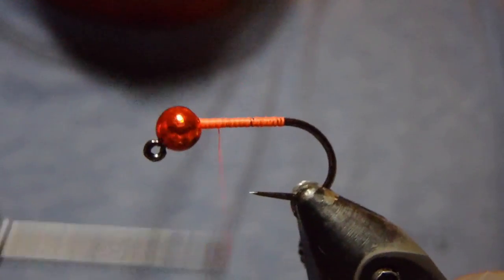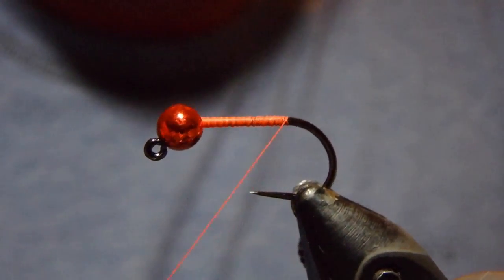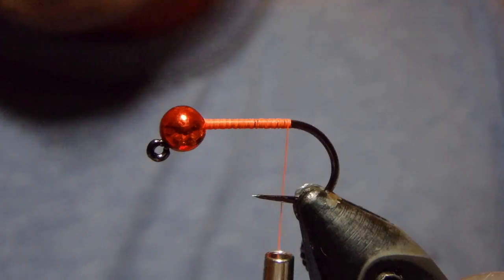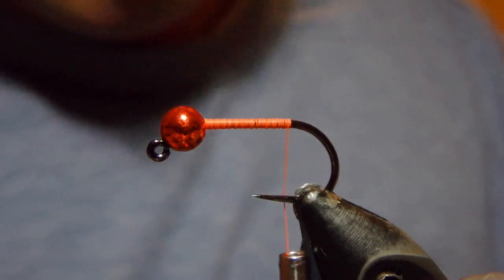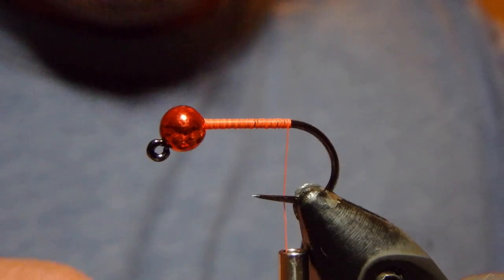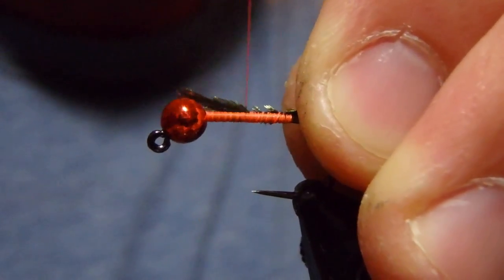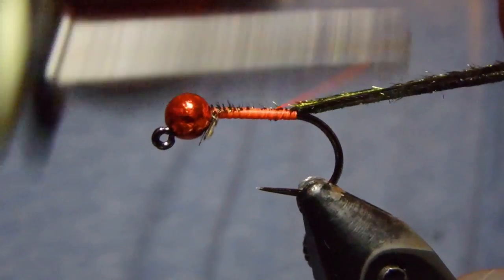We'll just take our thread and go back to the back of the hook and start tying in our materials. We're going to tie in first a series of peacock curl stems — I'm going to tie four in. These are going to come over the hackle that we're going to tie in in just a moment. Then we'll take our thread right back down.